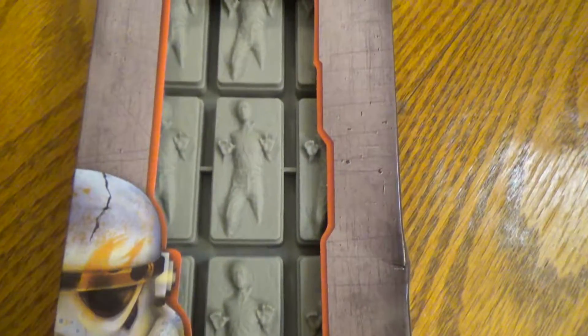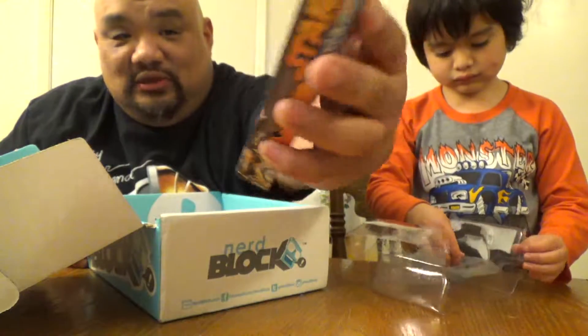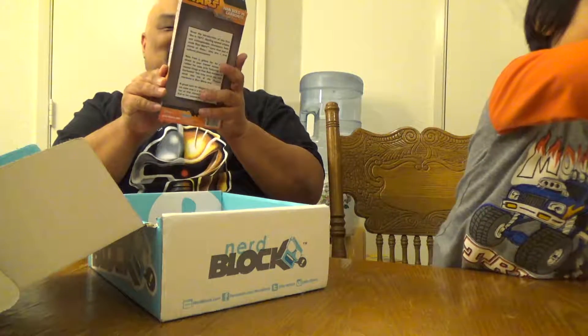Whoa! What is that one? Like Han Solo in Carbonite? It is Han Solo in Carbonite! Oh, this is awesome, guys. Han Solo in Carbonite Ice Cube Tray. Holy cow, I love it. And I'm a big ice guy, so I'm definitely going to be using this. That is too cool.